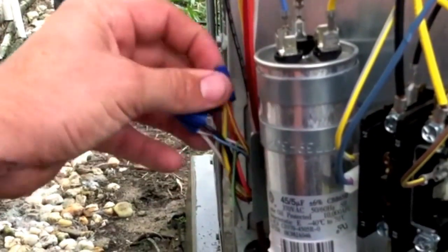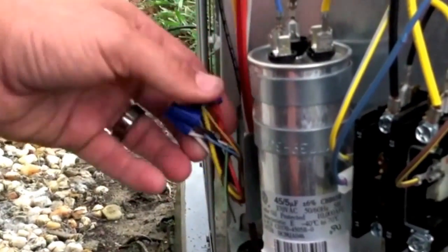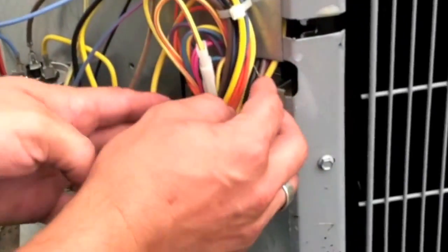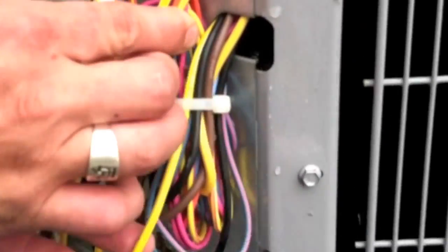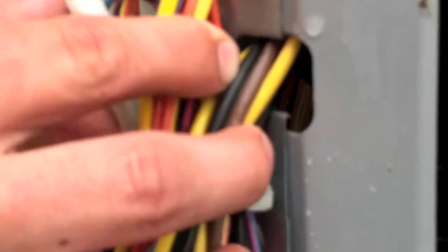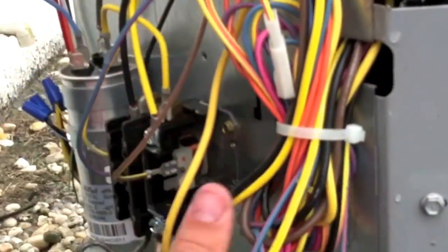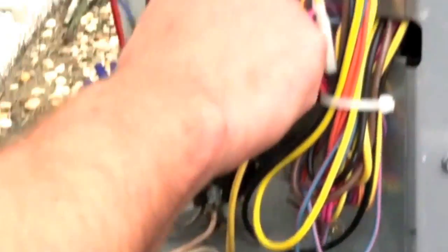They all seem to be in good condition — none of them are broken off. That's good. Here we've got some connections on the defrost board; make sure those are all snug. Here's your fan relay — make sure that's on properly. Check for damaged wires going in through here to the compressor. Make sure none of those have rubbed out. They all appear to be fine. Make sure all the spade connections are good.